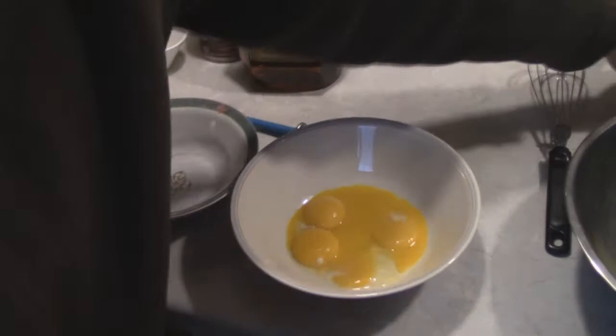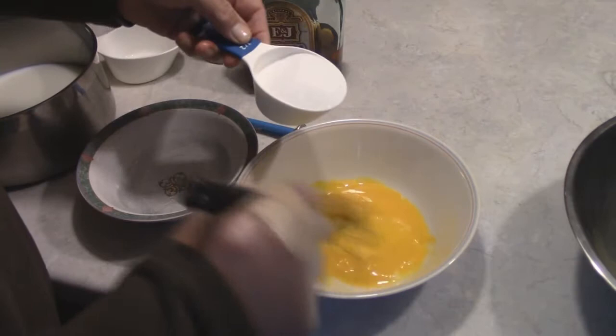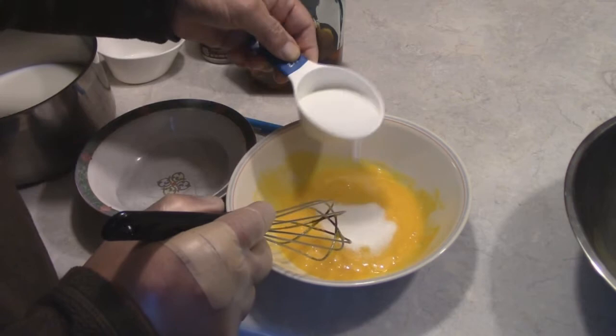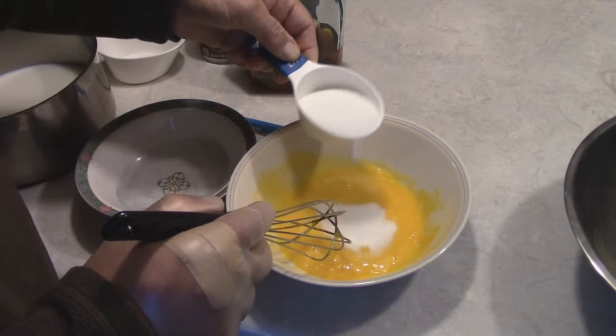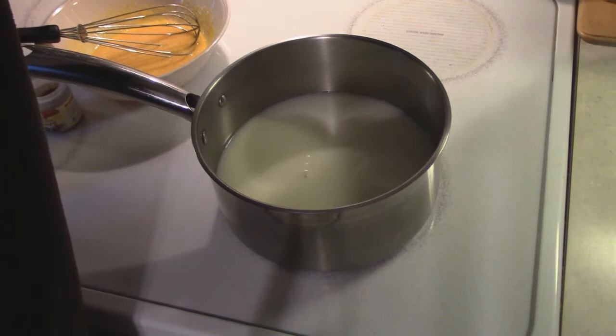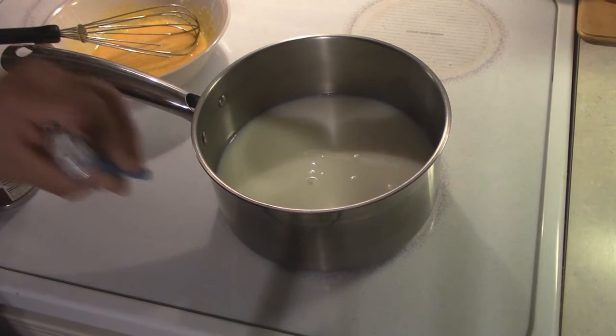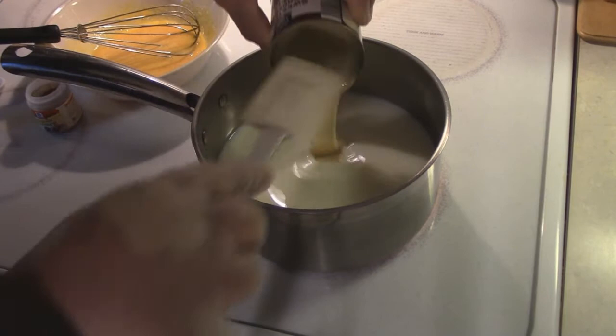Our next step is to whisk about a third of that half cup of sugar into our egg yolks. For the milk, we want to heat it very slowly up to about 170 degrees — I use a food thermometer for that. The heat is going to help thicken this, and the condensed milk will help thicken it too.